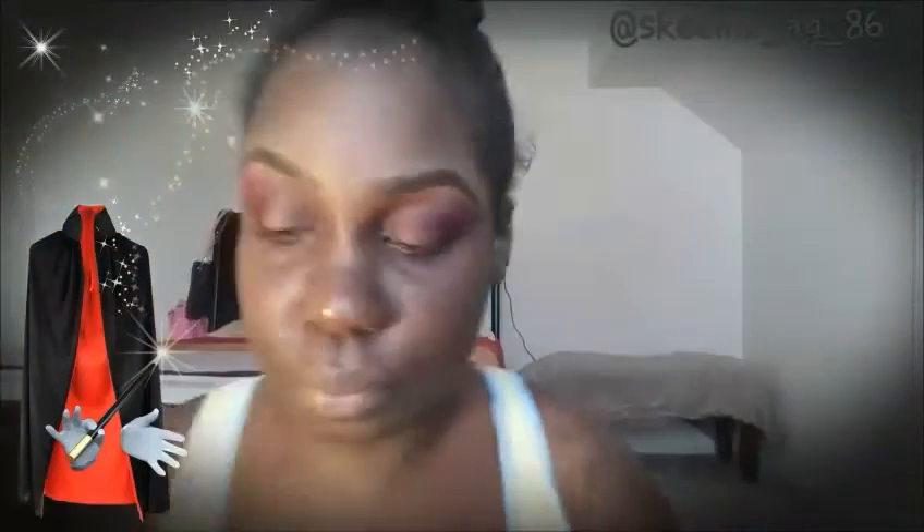Now I'm going to go in with my MAC Mineralize in Cheeky Bronze and use that for a brow bone highlight, applying it with an Elf black shading brush — pretty much the same as the Teveo Dollar Line brush. Then I'll take my fluffy brush again and blend those two colors together seamlessly.